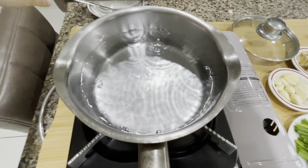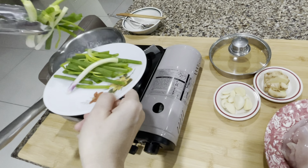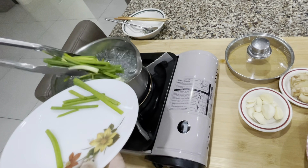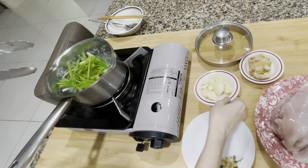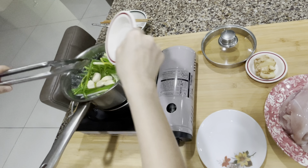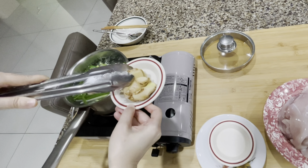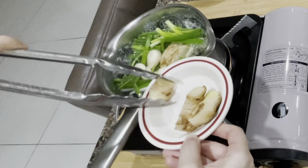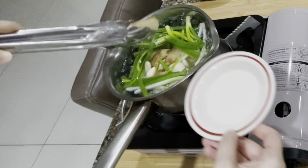So basically I can put in all my ingredients. Let me just pour everything in and put in all my ingredients.